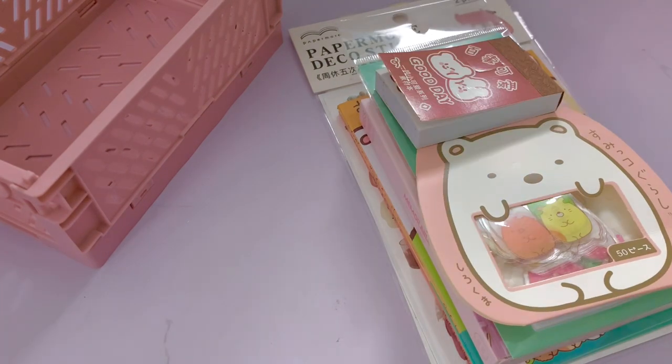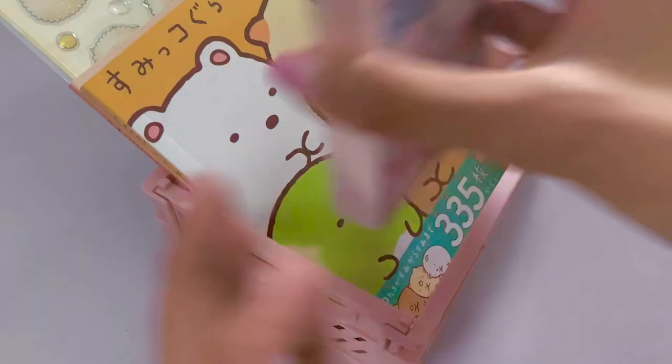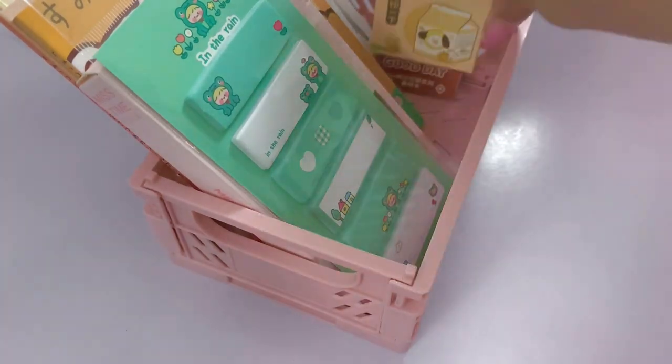It was definitely a lot easier putting them in this rather than leaving them cluttered on my desk. I was going to put it vertically but most of the stickers couldn't fit that way, so I had to put it horizontally instead. But it still looks really good and I'm very happy with how it looks.